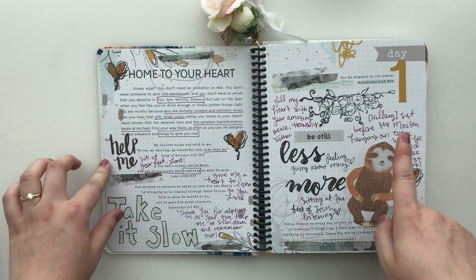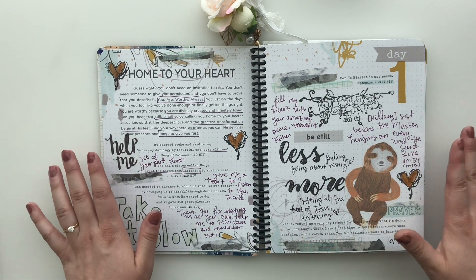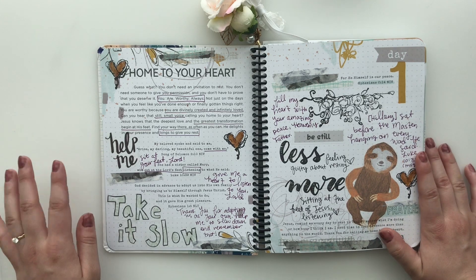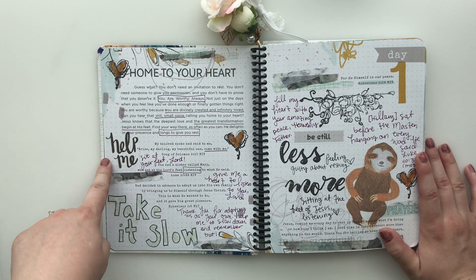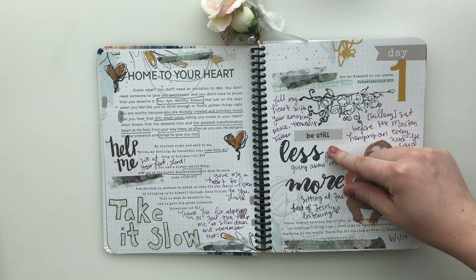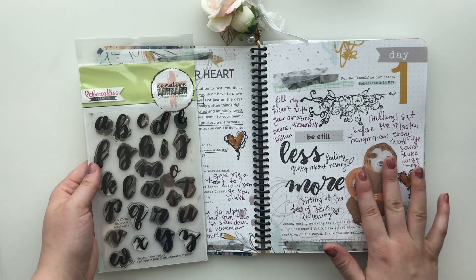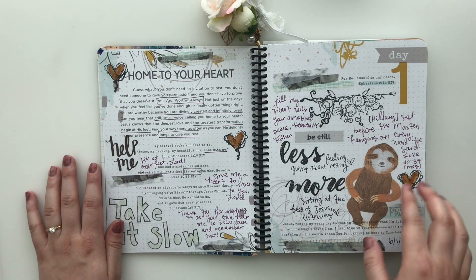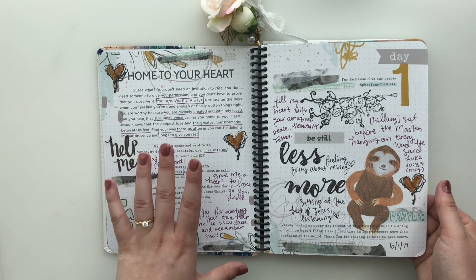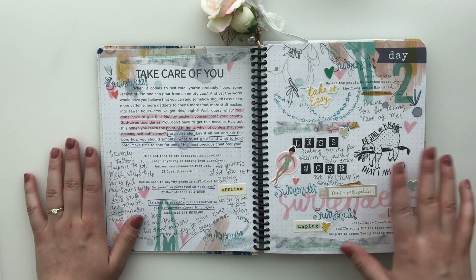So this is day one. I've been using a kit from my shop called Take It Slow — it's all about sloths — so there are a lot of sloths throughout this. Less hustle, to me, I think of sloths. I also use my Printable Prayer Phrases, which is one of my favorite sets that I use a ton. And this is a stamp from Sweet and Sassy Stamps called the Rebecca Script Alpha, which I use a ton in this book. I'll link it down below. Every single devotion I have 'less blank, more blank' or 'more blank, less blank' — that was a theme I wanted to carry through my whole devotion book.